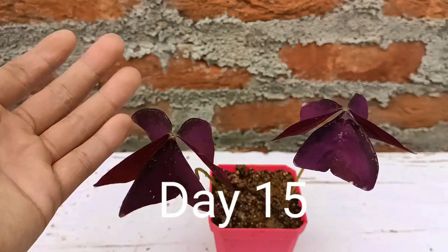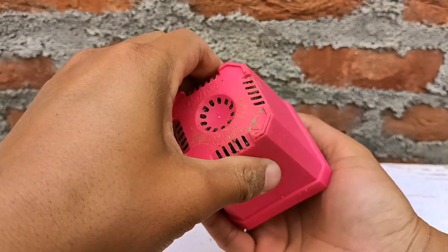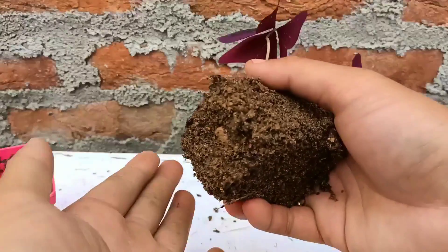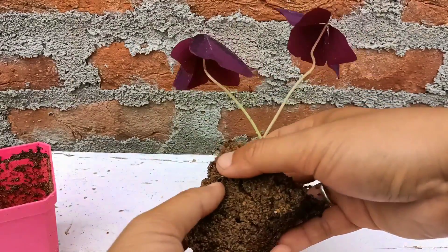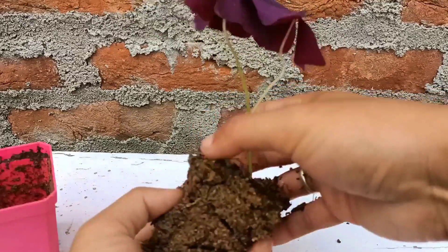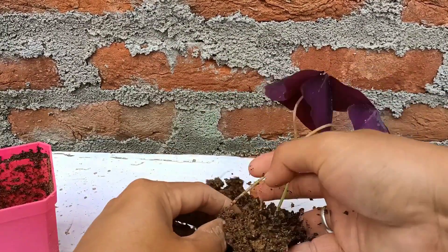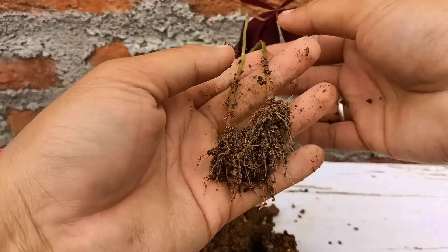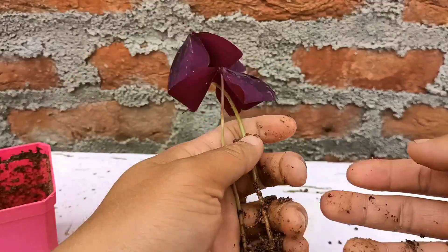Hello everyone, this is day 15 of growing oxalis triangularis from leaves. I'm going to take this out from the pot — I hope the roots are already established. You can check here, I'm very happy to see that it is only 15 days old and the roots have already established. Both leaves successfully rooted in just 15 days.